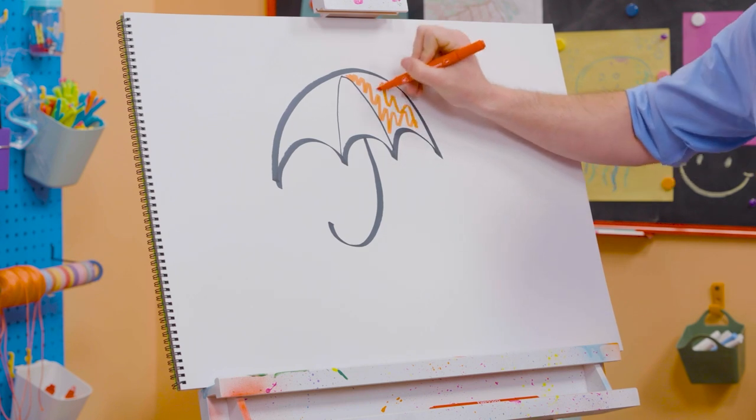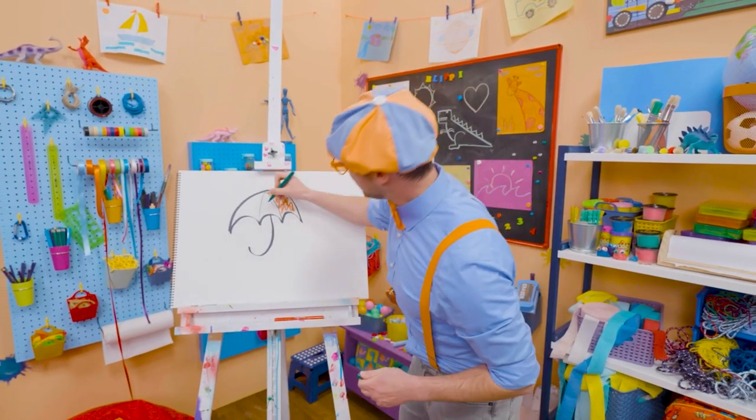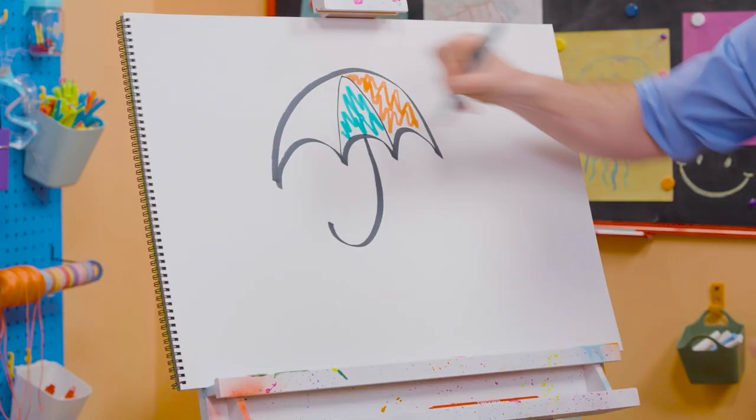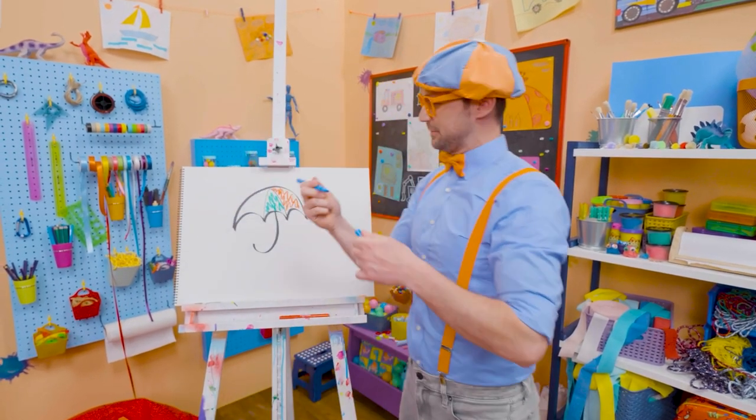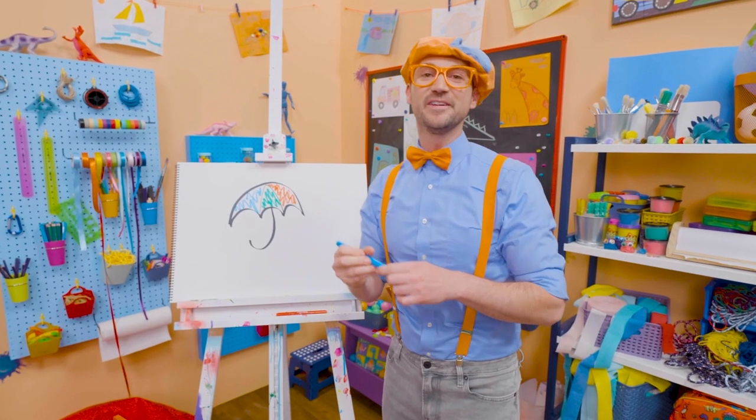Let's add some red right there. Let's add some green. There we go. And let's add some blue. Now that's a colorful umbrella!